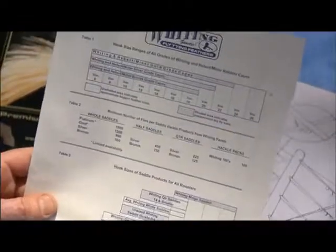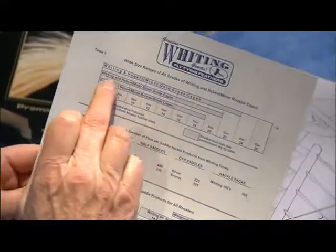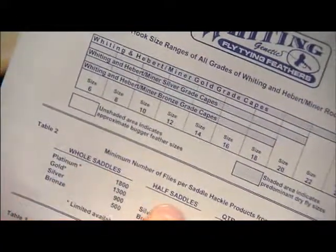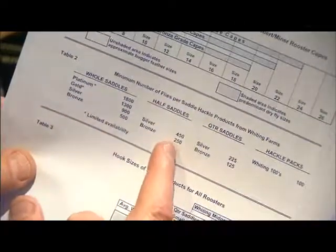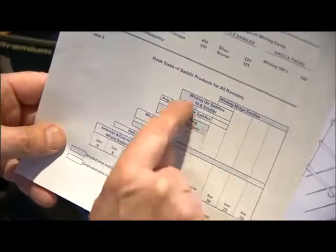Whiting Farms has made this chart available to anyone interested in obtaining them, either through your local fly shop, directly from Whiting Farms, or online at www.whitingfarms.com. This part of the chart shows the brand — whether it's a Whiting or a Hebert — and it tells you the hook sizes that are predominant for that particular grade. Down below, they talk about the number of flies that can be tied with a whole saddle: 1,300 flies on a gold, 900 on a silver, 500 on a bronze. They also list half saddles, quarter saddles, and 100 packs, and down below the saddle products with the predominant size for that particular product line.